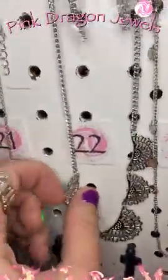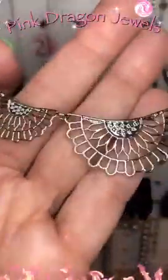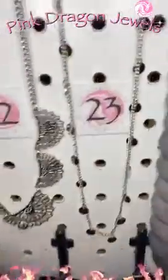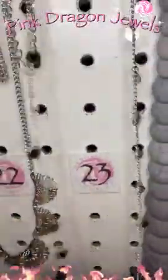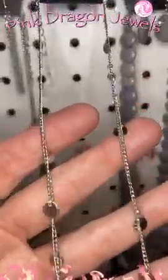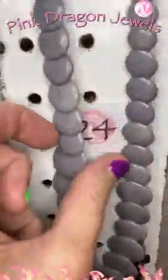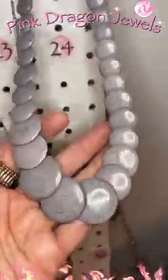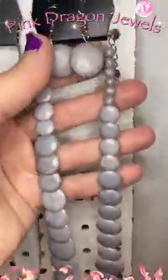Number twenty-two — there's our earrings, waterfalls. These beautiful little floral fans. So pretty. Number twenty-three — this one has little rings hanging all throughout. Number twenty-four — natural. So pretty. You've got the veining in there. All right, next row.